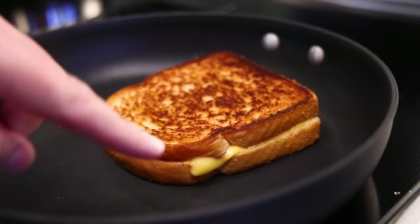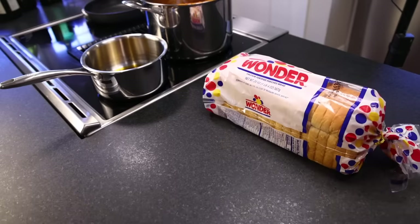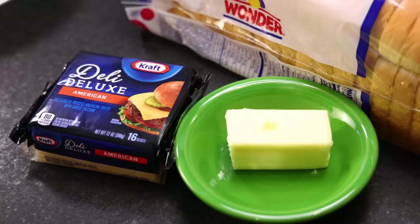To me, a classic grilled cheese just has three ingredients — fluffy, white, factory-made pre-sliced sandwich bread, American cheese — referred to abroad as processed cheese or cheese slices — and a large quantity of softened butter. That's it.